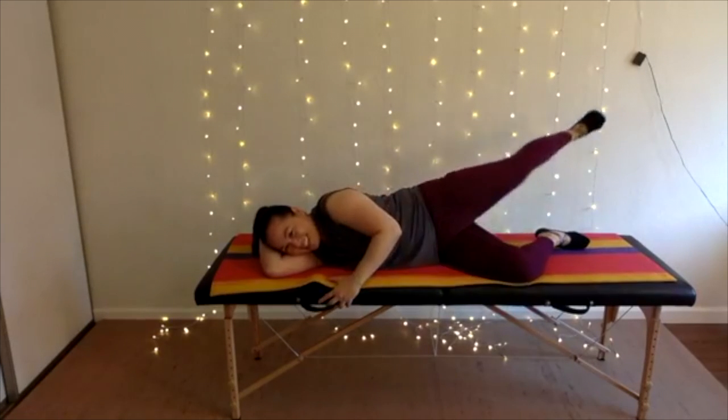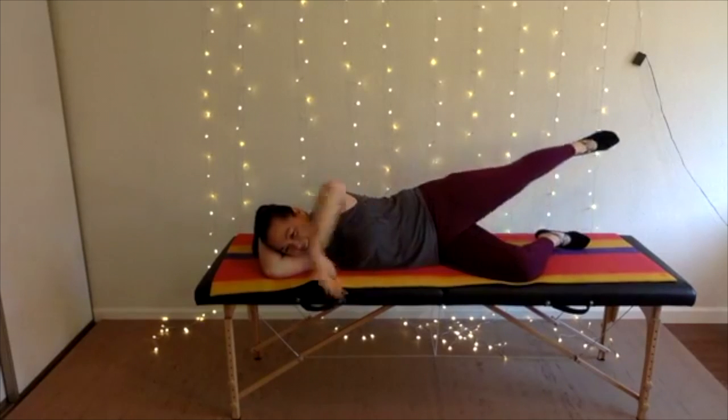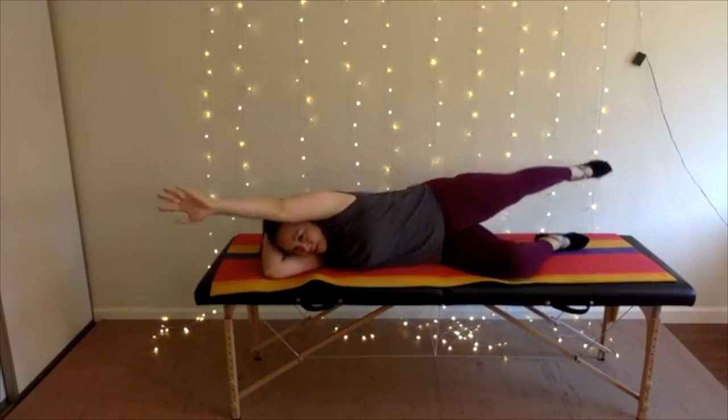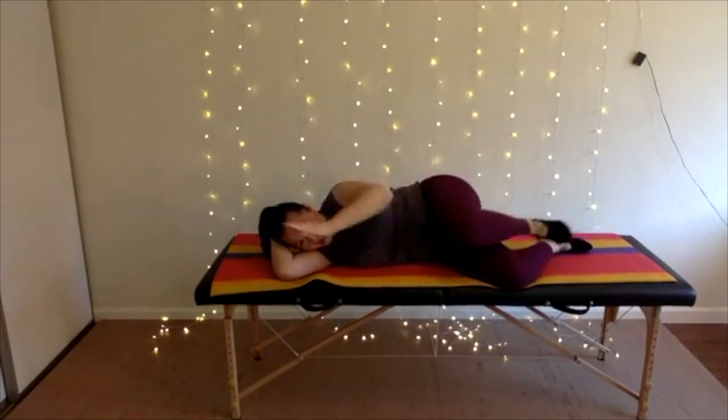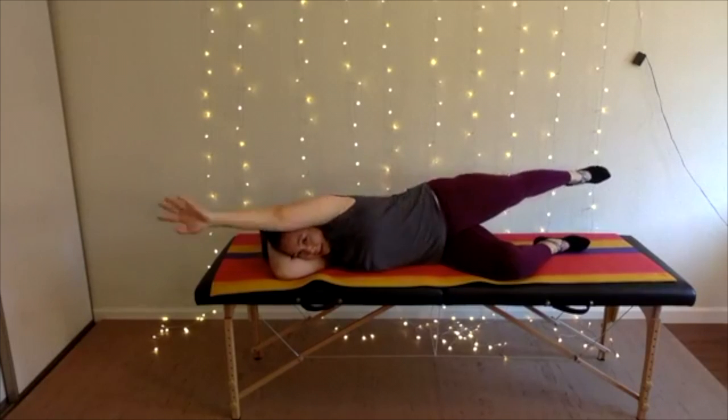Anybody feel their butt burn? Try adding arms — reach the arm long as your leg goes back. It should feel like a nice stretch through this lateral line.